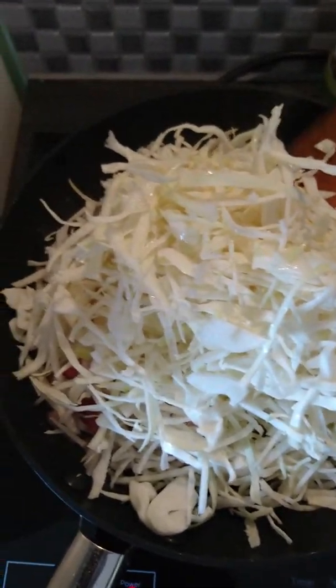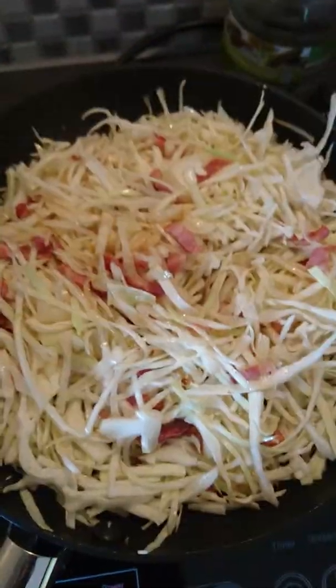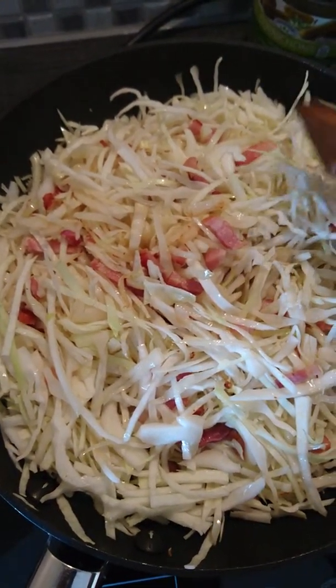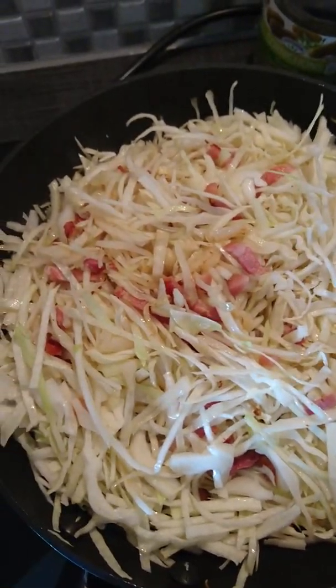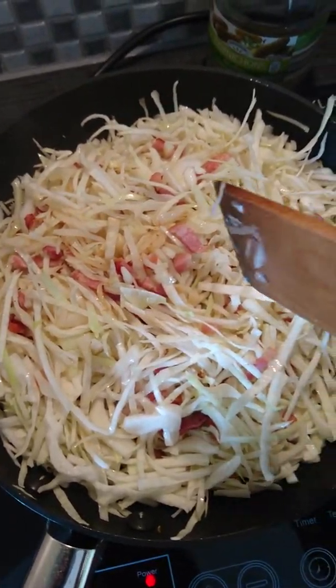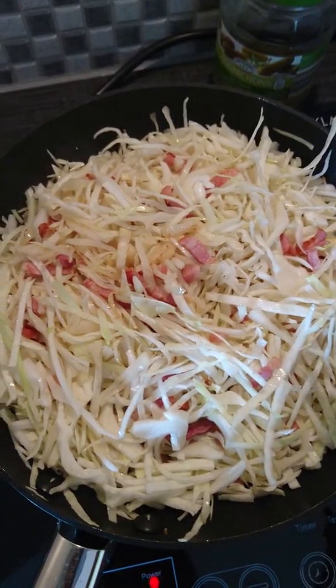I don't want to waste them. I have more cabbage too. Just mix it and then I'll let them cook for a while.